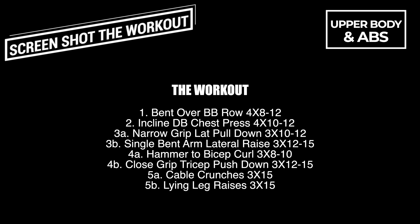Hey guys, welcome back. Here is that upper body workout I was talking about in the last video, as promised.